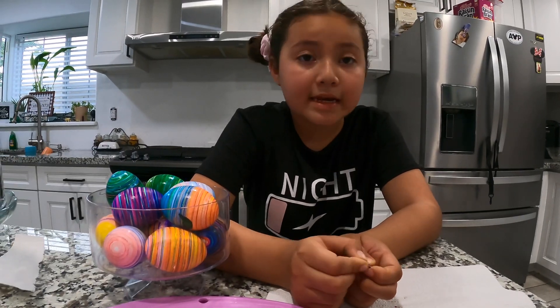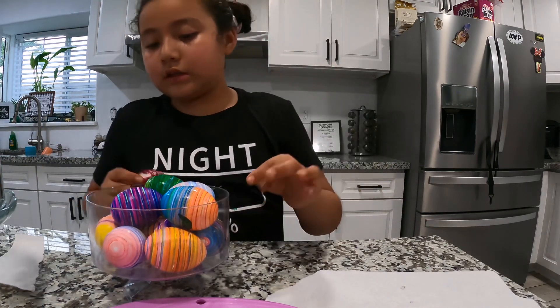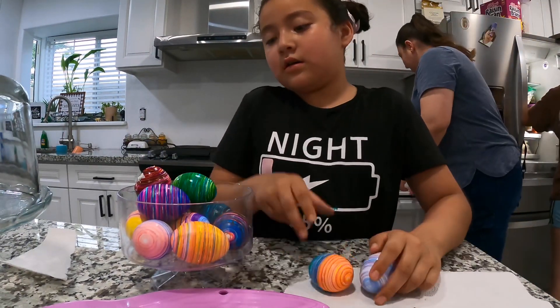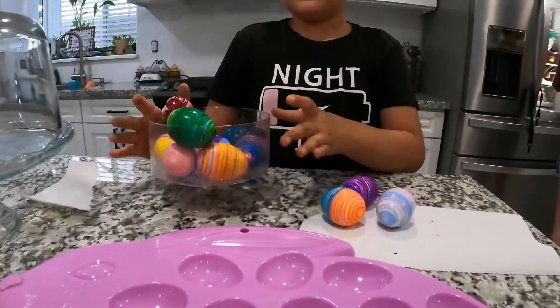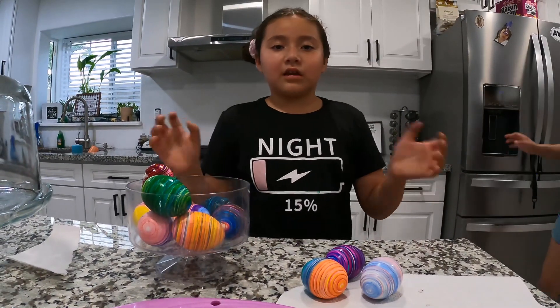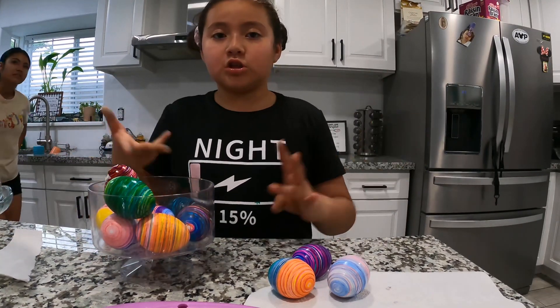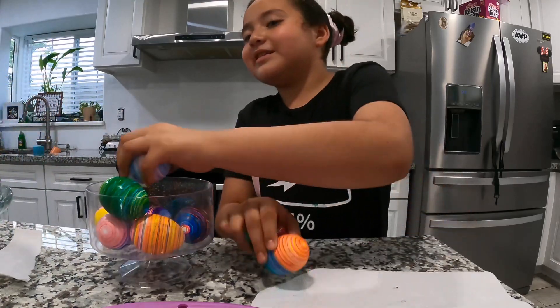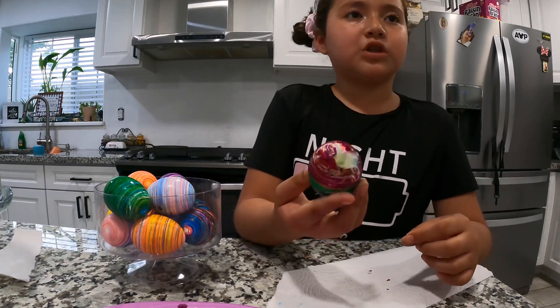Hi guys, welcome to a brand new vlog! Today I'm going to be peeling some eggs for Easter. We did some eggs — this is my egg and this is Alia's egg. Just in case the camera is shaking a bit, it's because my mom just got her surgery, so that's why. I'm gonna begin peeling the eggs, starting with Alize's egg because it's already partially cracked.